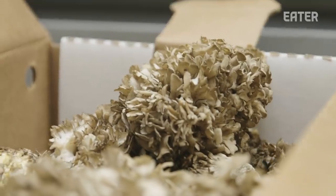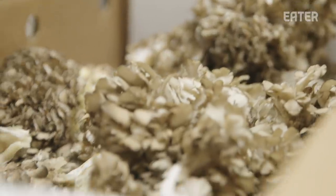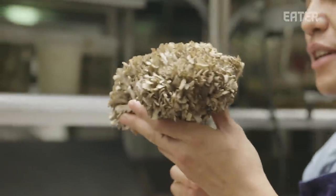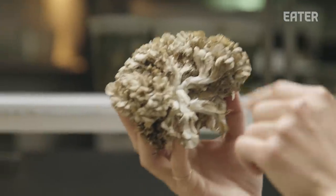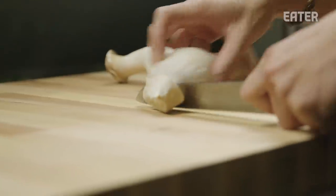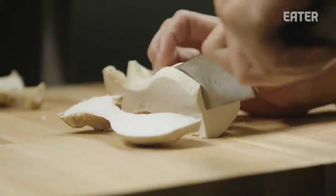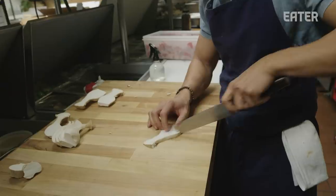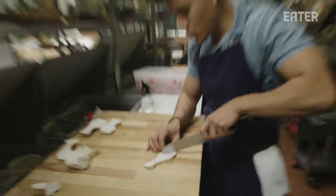The mushrooms that we grow tend to be like a pom-pom shape, which a lot of our customers appreciate. I love these — they kind of look like something from Willy Wonka, like they're from another world. If you're a person who's not really fond of mushrooms, treat the mushroom as if you're treating a piece of beef. Give it a little thought and care, and you're going to be surprised about what you get after that.